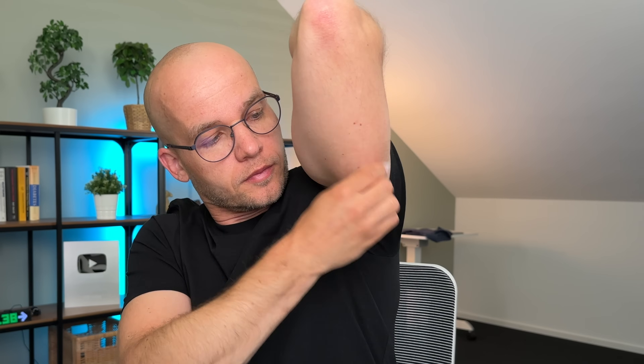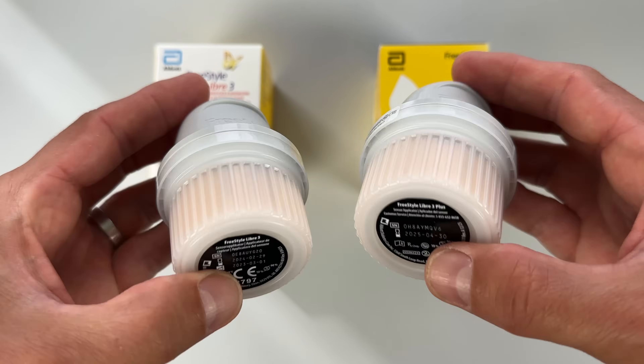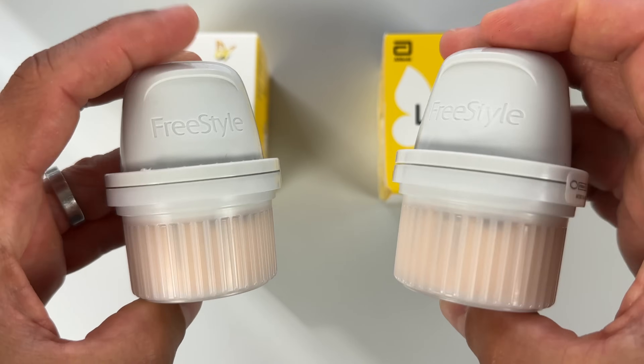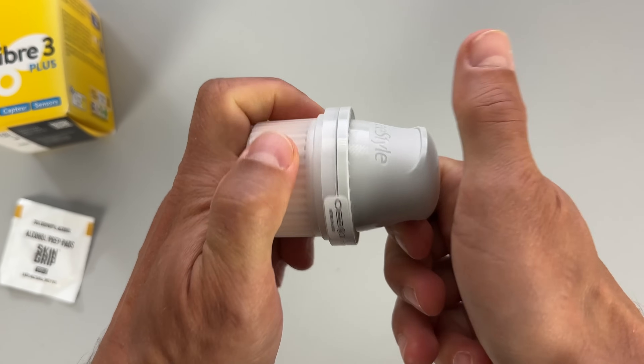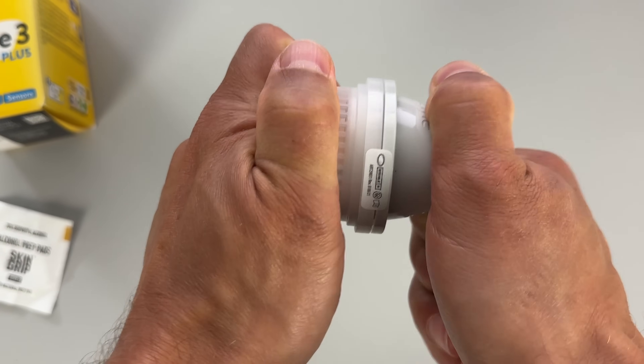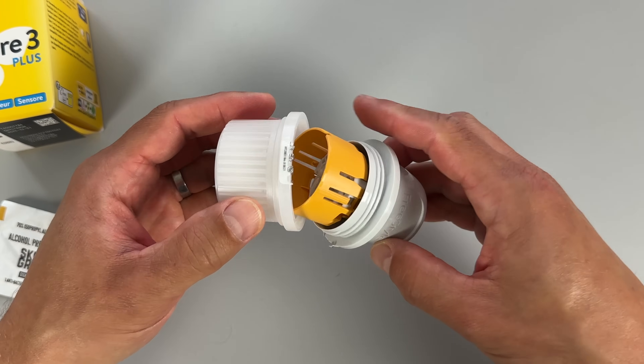I followed the instructions: I cleaned the back of my arm with an alcohol wipe first and let it dry for about half a minute. Note that alcohol wipes are not included in the package, so you'll need your own. The Libre 3 Plus applicator looks exactly the same as the Libre 3 applicator, but when I went to unscrew the cap I noticed the seal was much tighter than before — it takes a lot of force to break. I'm not a weak guy, but I struggled with it, so watch out for that.